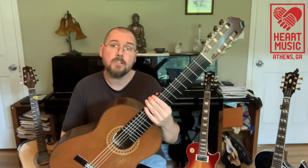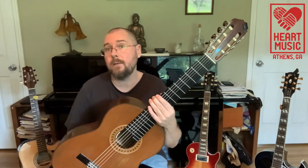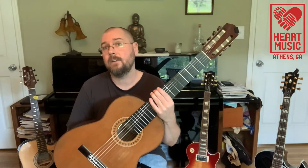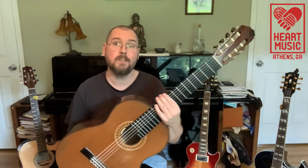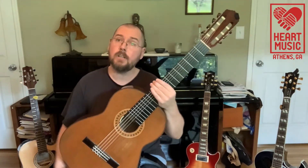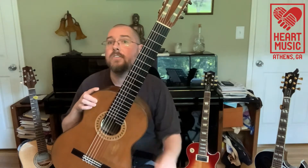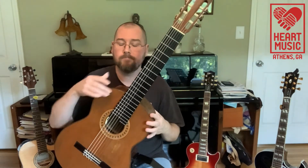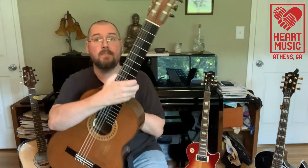You're starting to see the classical guitar specifically more in a lot of pop music, definitely in a lot of Latin jazz and Latin music. And I love this instrument. In some of your classes you may be starting with this instrument because it is a little bit easier on the fingertips with the nylon strings. In order of volume, this is probably the quietest of the guitar family.